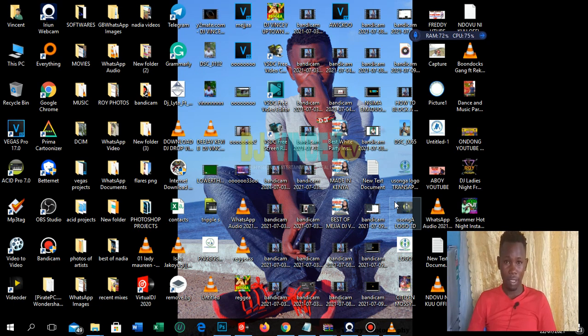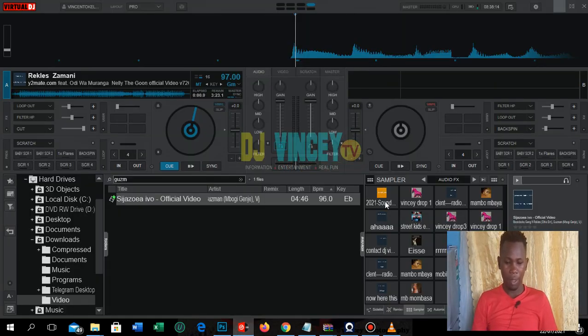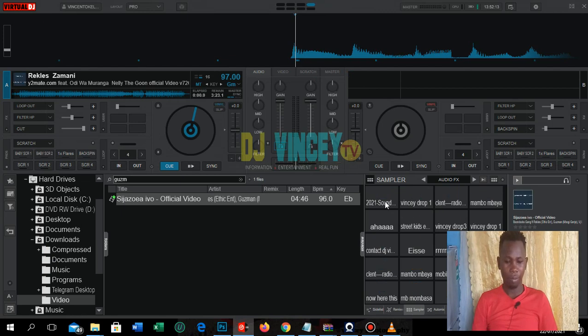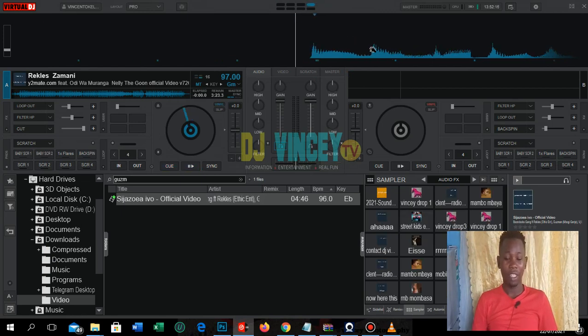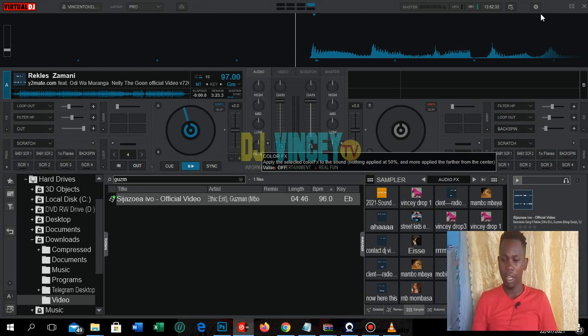I'll be teaching you guys some tricks in Virtual DJ. Virtual DJ is something like this — I'll be teaching you how to do many things you may not know, apart from just playing music. There are some hidden things not shown anywhere. Some of them I learned online, and I'll be sharing all of that knowledge with you guys.